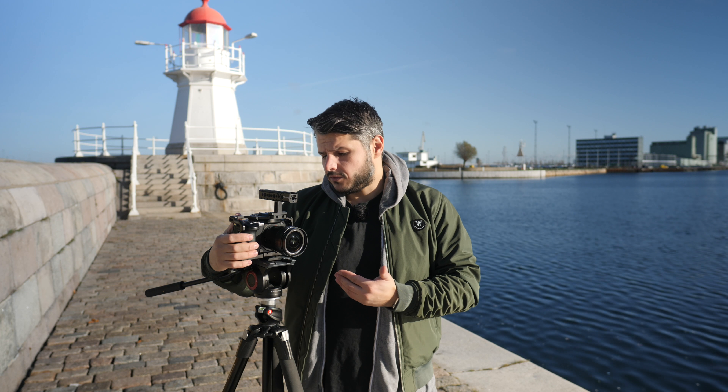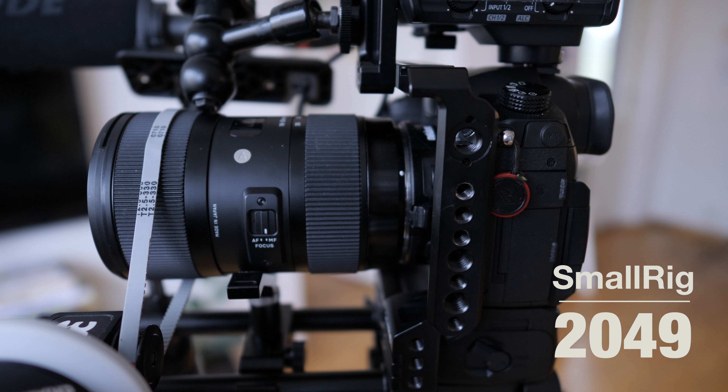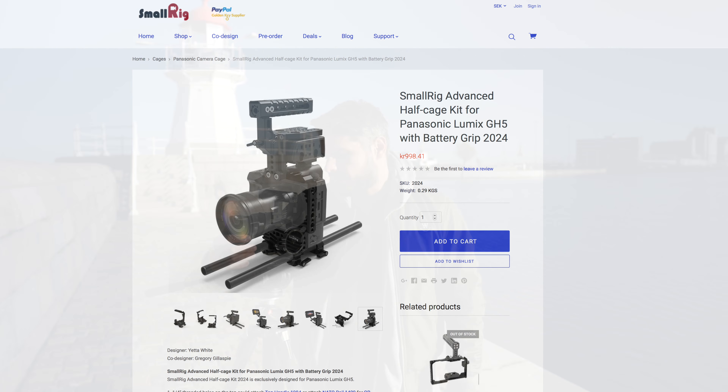Hi there everybody. Today I would like to talk to you about the Panasonic GH5 cage from SmallRig. This is actually version 2 of the cage and it's called 2049 on their webpage. Before I talk about it, I'll mention that they actually sent me this cage to review.